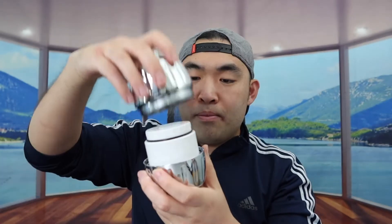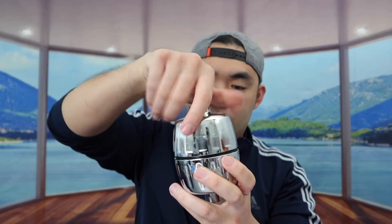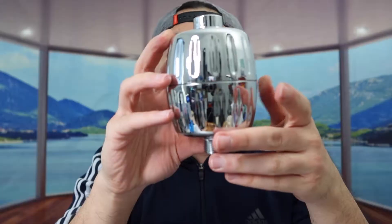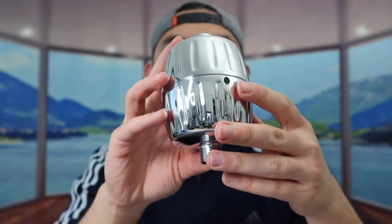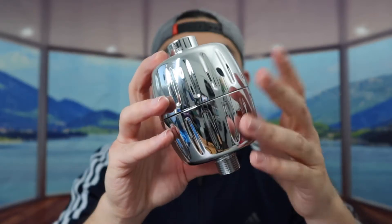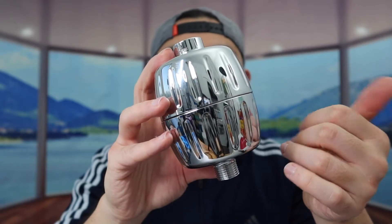When you guys do use it, you want to set this part up like this, put this inside, screw it back on, and make sure it's super tight. Once it's tight, it's all set to start using it. If you're curious about how often you have to change the filter — for me, I usually change it every six or seven months, depending on how often I use it and what kind of water I use.